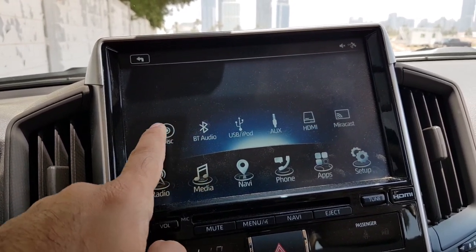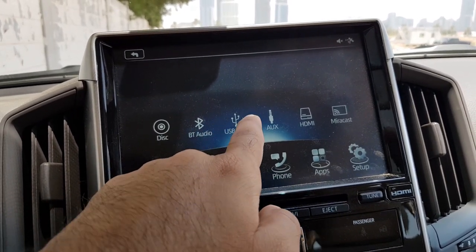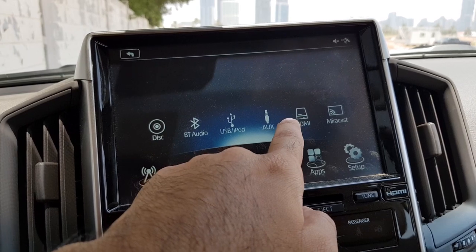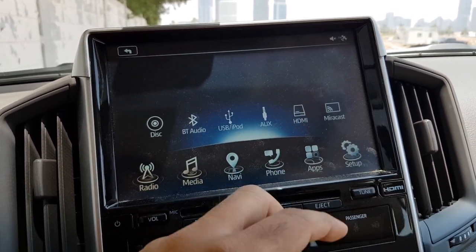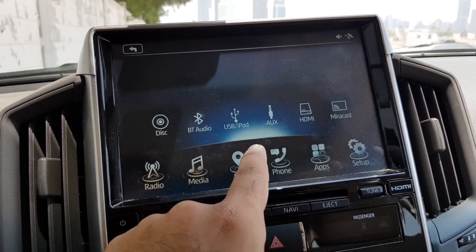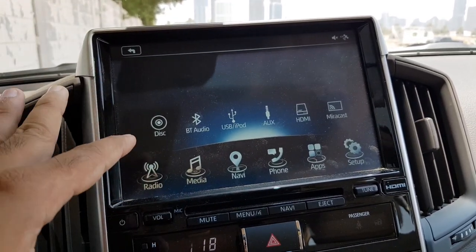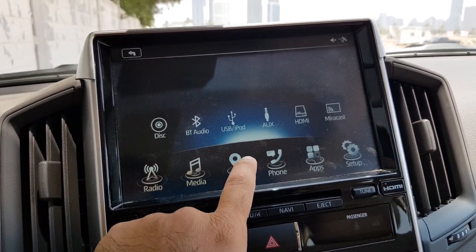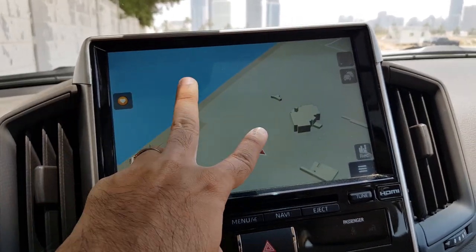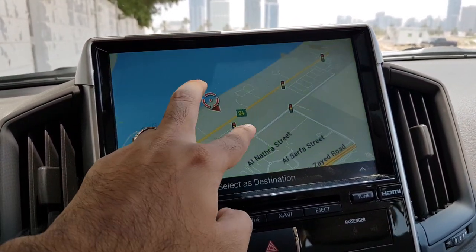Coming back to the main menu, there is a media option which includes a disc player, Bluetooth, USB, auxiliary, HDMI, and Mirror Cast — its own app that you can download to connect all the different features of your phone, pretty much like Apple CarPlay and Android Auto. There is also a navigation system which is very good — super snappy and easy to use.